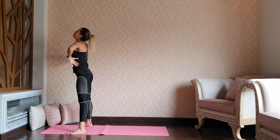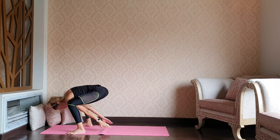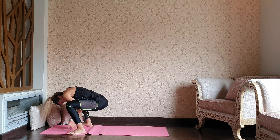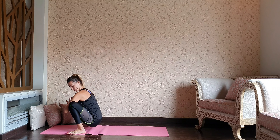Inhale, reach up. Exhale — deep squat, we're going to stay here for a moment. Breathing deeply, keeping the weight on the heels. Let's go even deeper into malasana, the yogic squat.